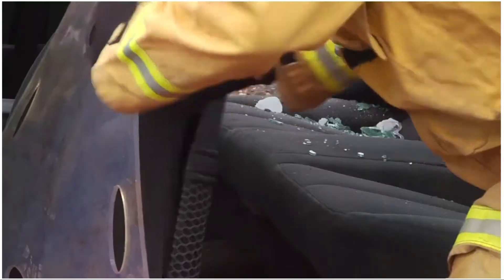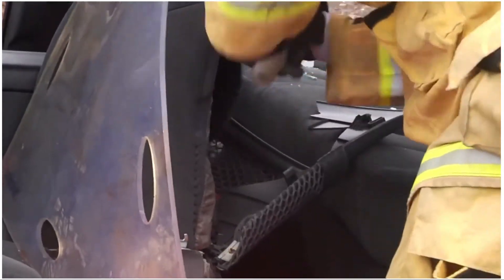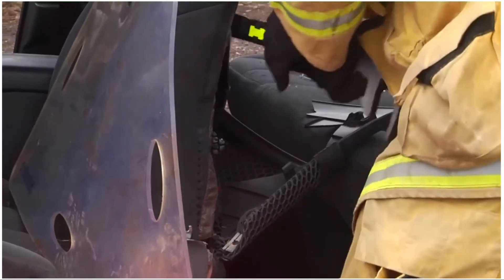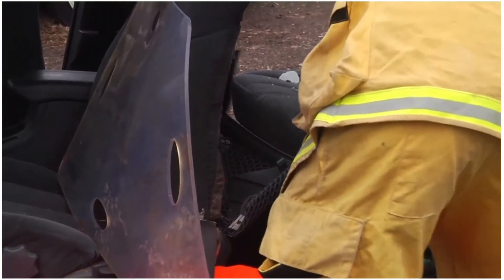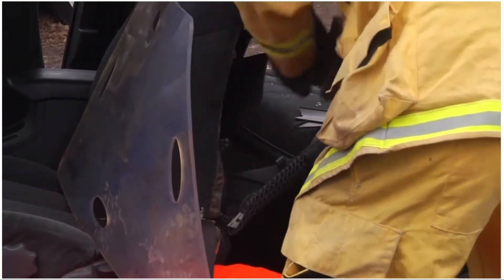With the vehicle stabilized and the hazards removed, we've also removed the side. The seat back is removed to expose the structural components. It's also important to size up if the seat itself contains a side airbag.